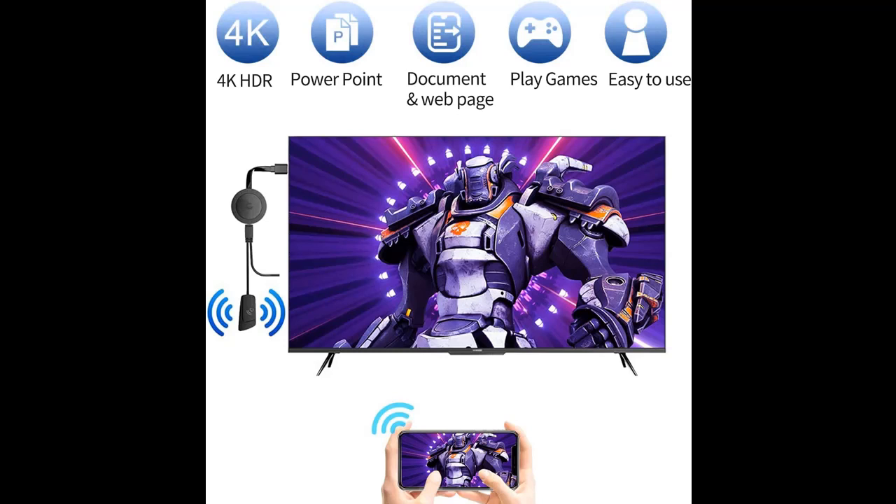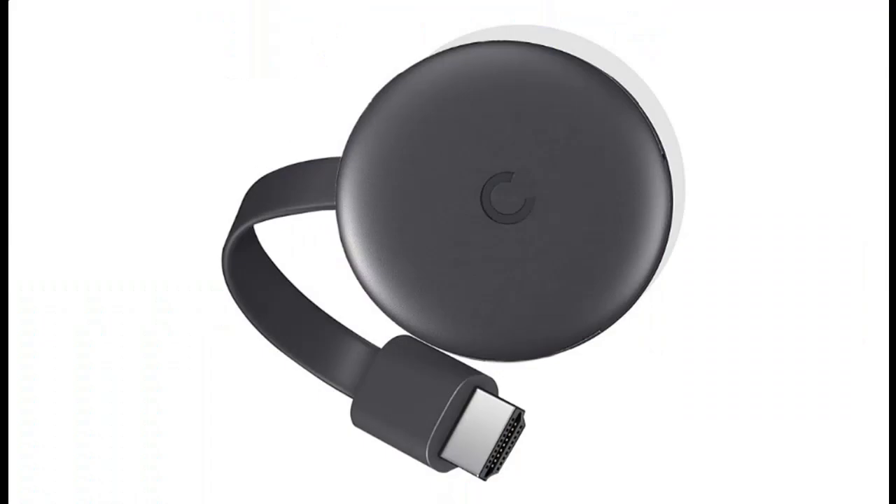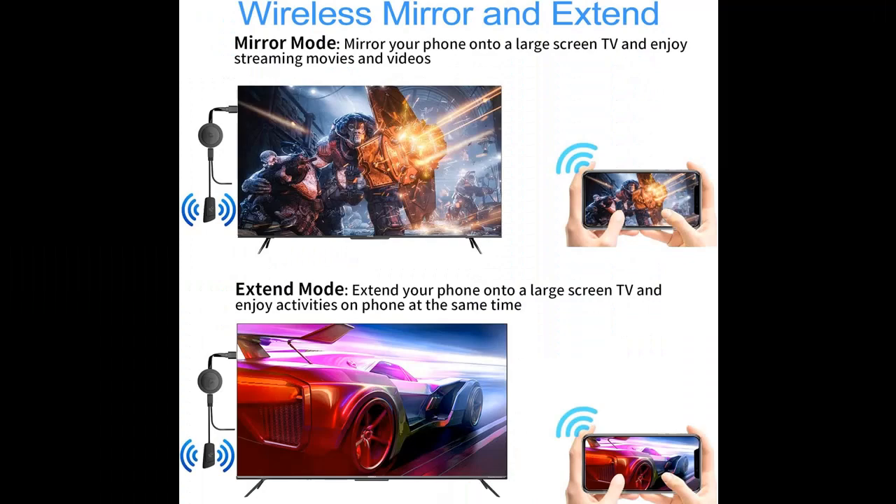Broad compatibility — this HDMI wireless adapter is compatible with iOS 9+, Android 4.2+, and Windows 8.1+ and 10 systems, including iPhone, iPad, MacBook, Samsung, Huawei, laptop, tablet, PC, and more. Supports MiraCast, AirPlay, and DLNA modes.